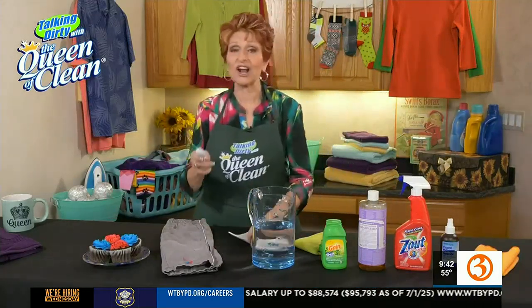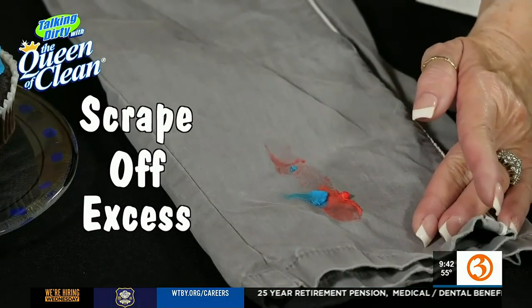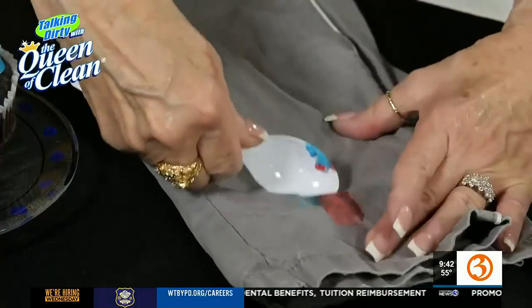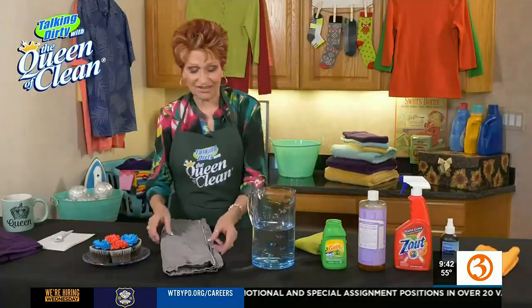We always start by taking off all the excess we can. I'm going to take just a spoon because it's a dull, straight edge — use whatever you want as long as it's a dull, straight edge. And I'm going to just scrape that frosting off of there so that I have removed as much as I can.